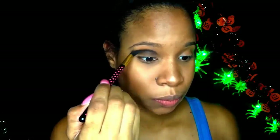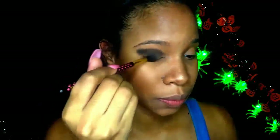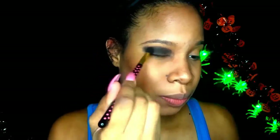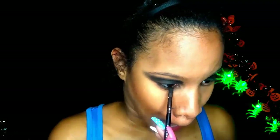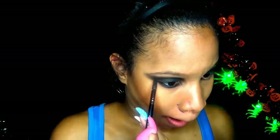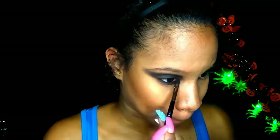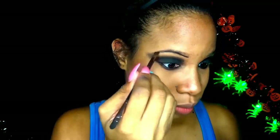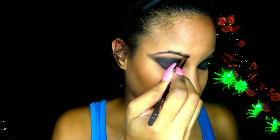I just put black eyeshadow all over my eyes just to give me that dark eye. You do not have to be perfect with this — this is a Halloween look, you can be as creative, as spooky, as messy, or as neat as you want. I'm also going to take the same black eyeshadow and fill in my eyebrows.